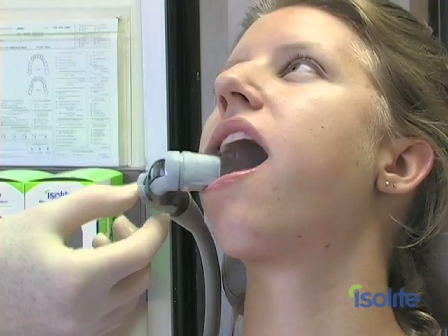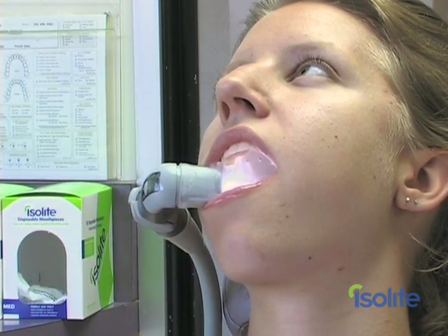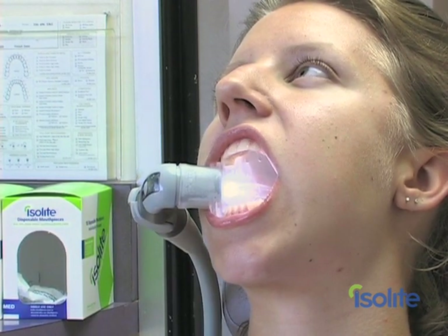Hi, I'm Dr. Thomas Hirsch. I'm the founder and CEO of Isolite Systems, and I'm here today to introduce you to your new Isolite system. It's a system that is a more efficient way of doing dentistry — one that makes it easier, more productive, and better for your entire dental team.